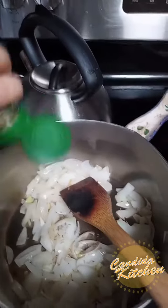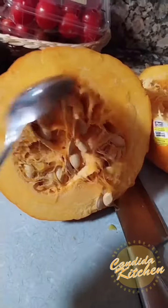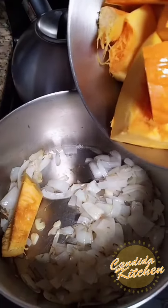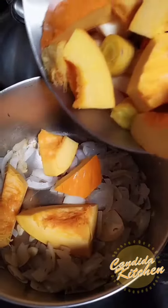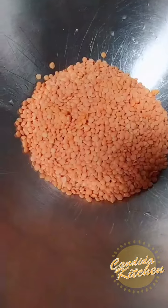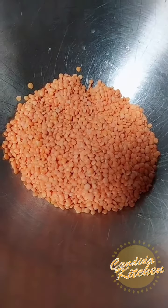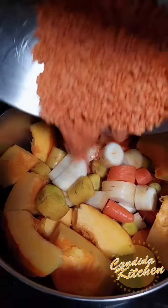Scoop out the seeds from the pumpkin and add all the chopped vegetables to the onion and garlic. Then add red lentils, rinsed and drained, and add them to the mix.